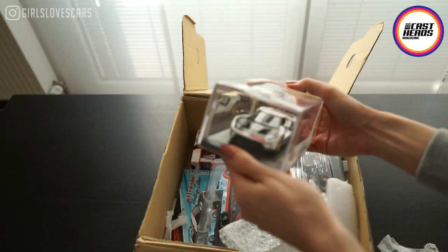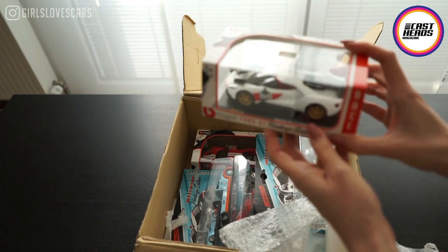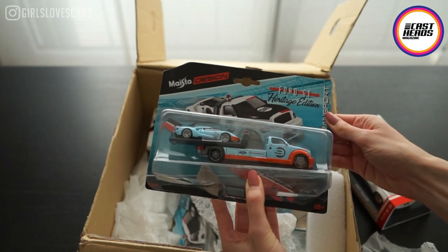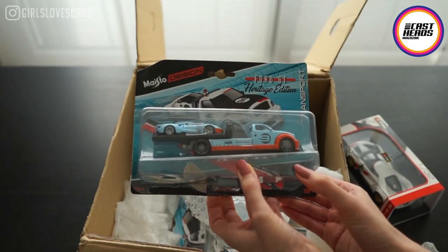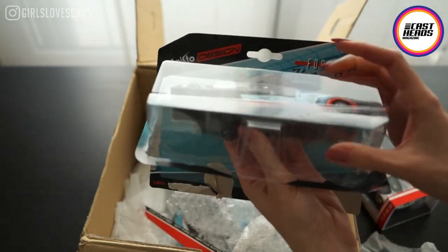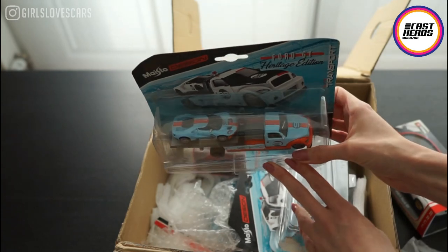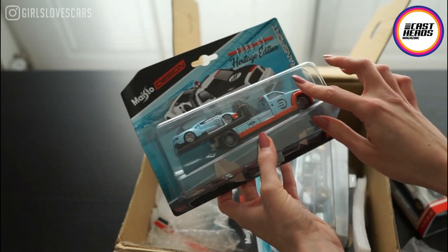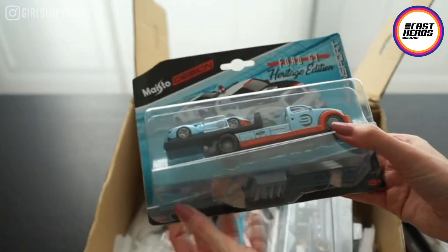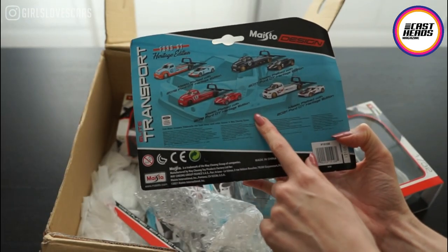Wow, this is the brand new Ford GT with this special configuration — the Heritage Edition. This is something very cool. And this is from Maisto — the Transport Elite Ford Heritage Edition. So this is the brand new Ford GT with this gold paint on it. The color scheme is this very iconic gold livery, and it has a hauler with the car on the trailer. The scale is 1 to 64, and it's just something really cool. These are also the different configurations.